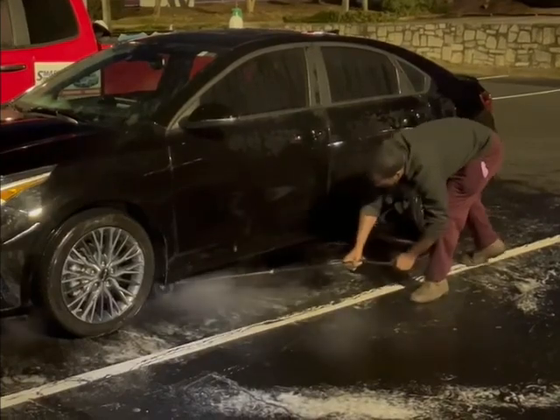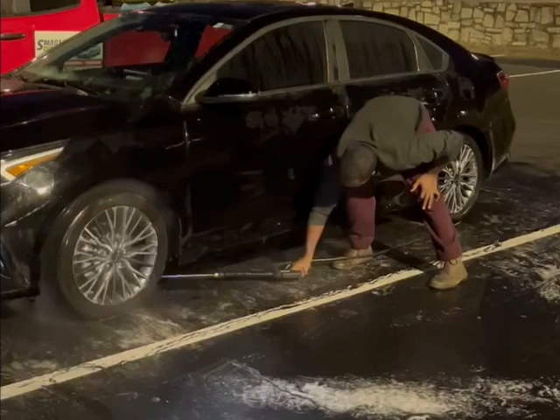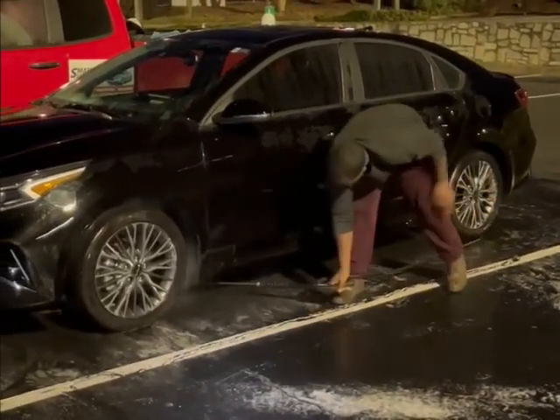Once we scrub it with our brushes and apply the all-purpose cleaner, we hook the undercarriage machine up to our pressure washer — it comes with everything that's needed — and we pretty much just do the vehicle.